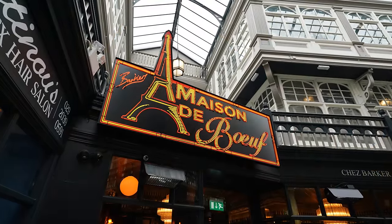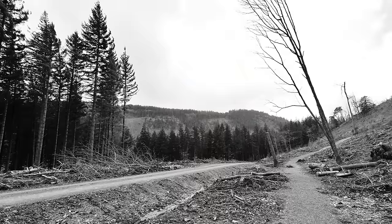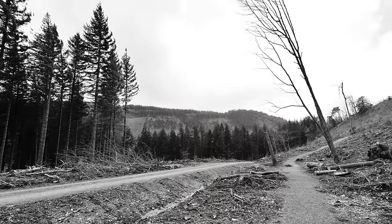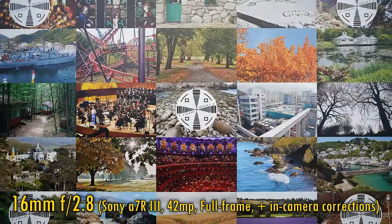Let's look at image quality. The zoom range is really only intended for full-frame users — it won't be all that useful on APS-C — so I'm testing it on my A7R III with its 42MP sensor. In-camera corrections are turned on.